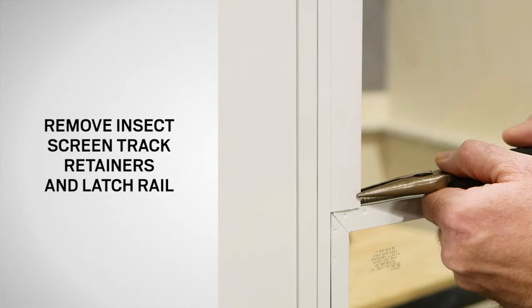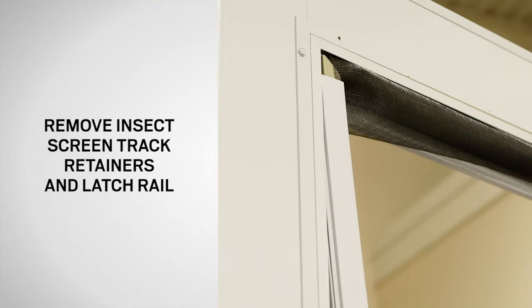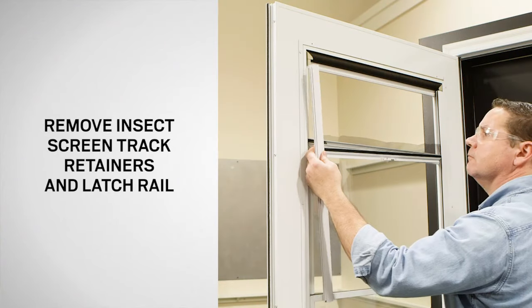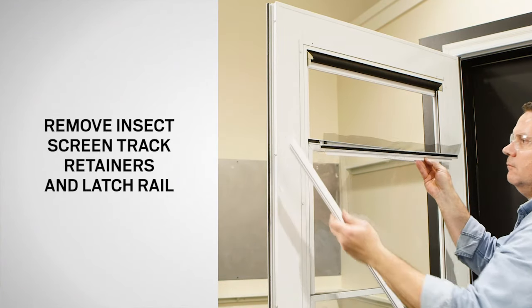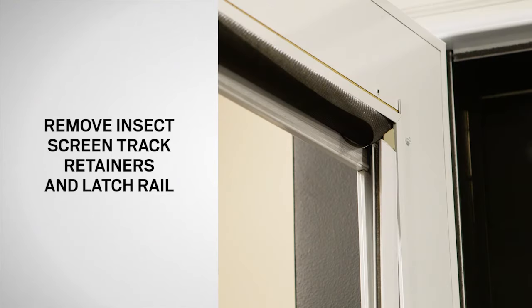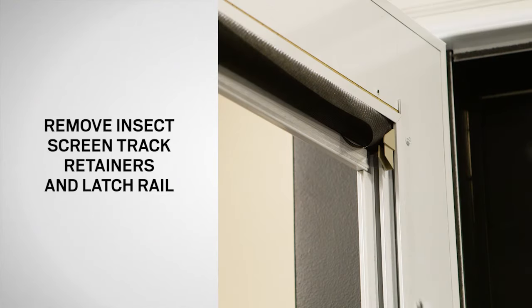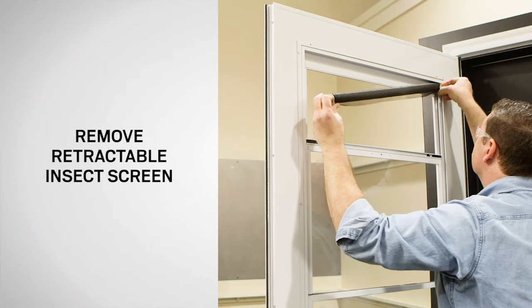To remove the insect screen track retainer, use pliers to pull the bottom of the retainer away from the door and work your way up. Remove the retainer and insect screen latch rail. Use the same process to remove the retainer on the opposite side. Remove the retractable insect screen and dispose of properly.